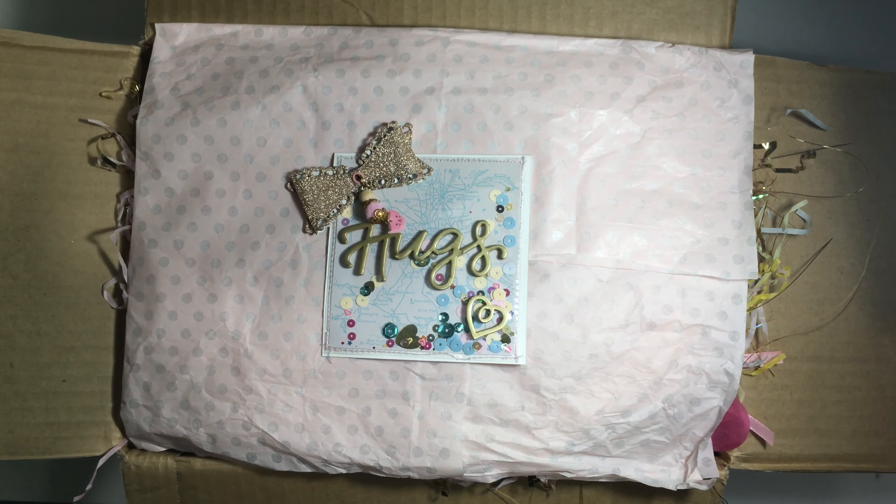The next thing is this little pencil pouchy thing that I made. It's got a bow on the side with a little dangle, and inside of it are two of the rainbow pom poms. I actually made a video on how to make these if you're curious — I'll link it in the description for you. I need to make more of those because they're so pretty.